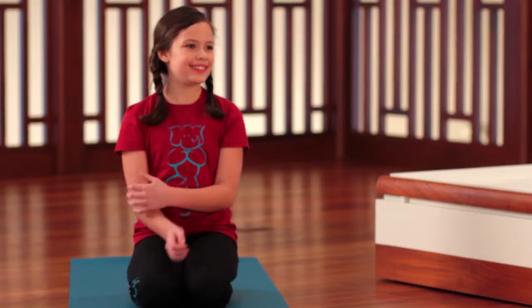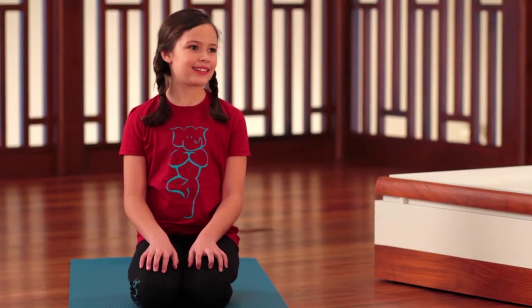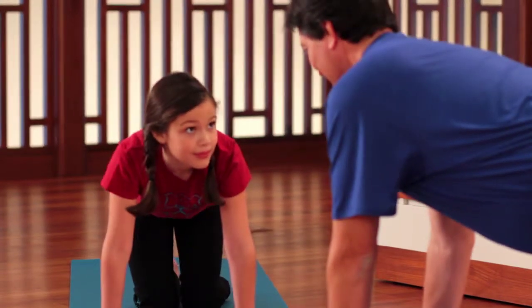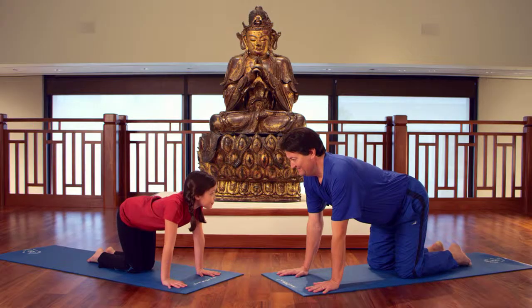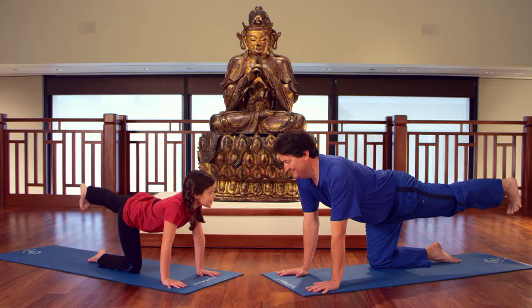From thunderbolt pose, lean forward and plant your hands firmly into the earth with your hands and wrists underneath your shoulders. Extend one leg out behind you and with your foot flexed, really reach that heel behind you.